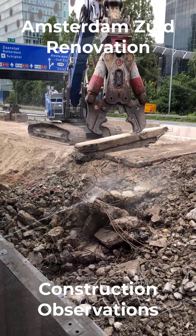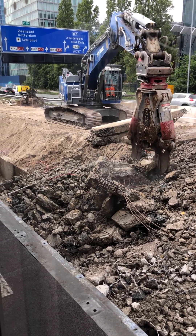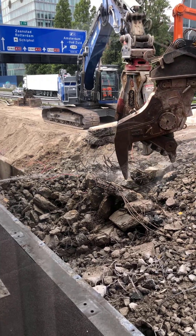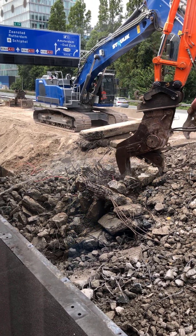In this video, we're going to see how two pieces of equipment work together to break down the concrete materials that used to be the platform. You can see there is reinforcing steel — those stringy looking things. That is steel that helps the concrete stay together when it's poured.